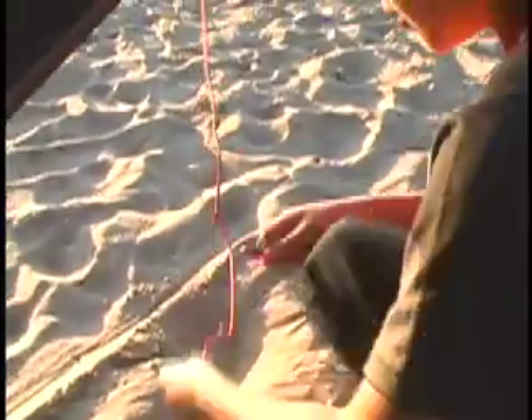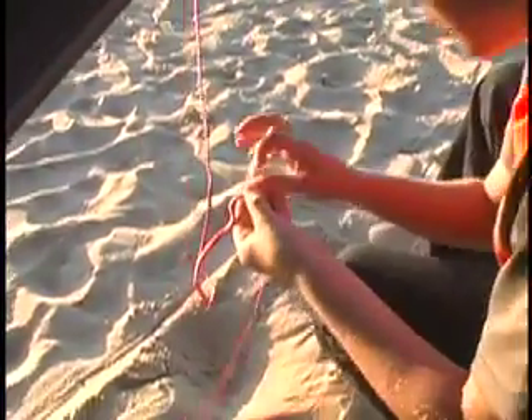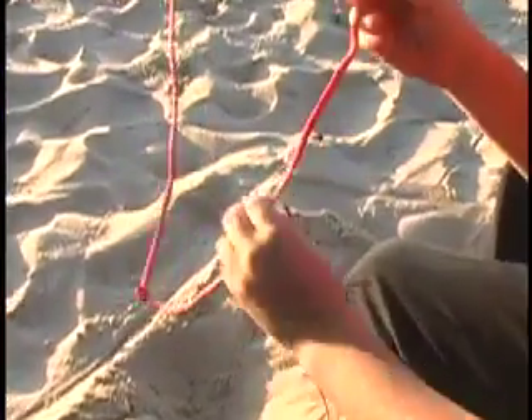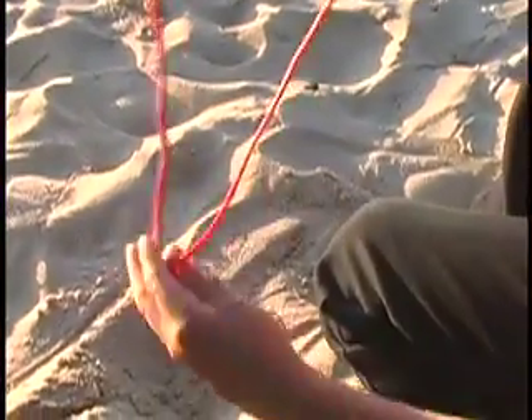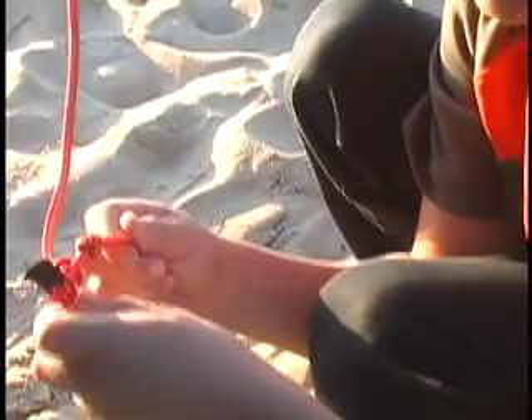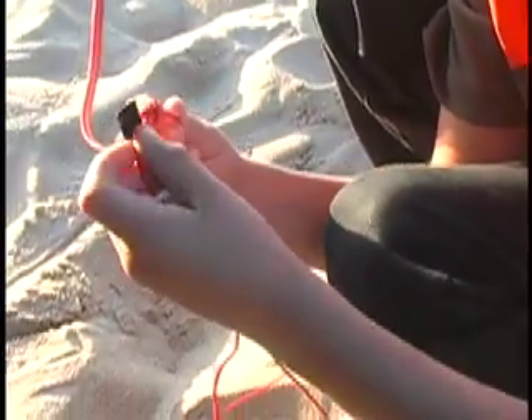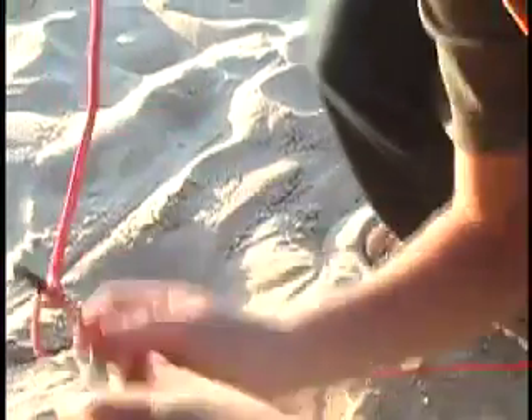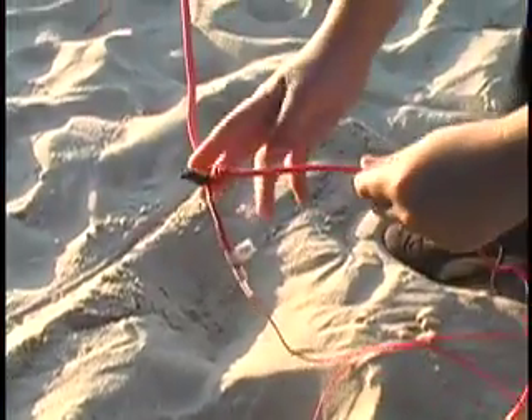Now we're going to go to the red — red goes with red. It's like that. Then you put it not on the knot, but right behind the knot. And that's good — you don't want to put it way up here.